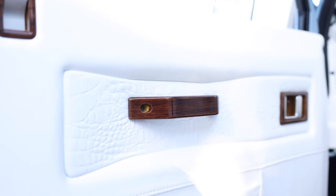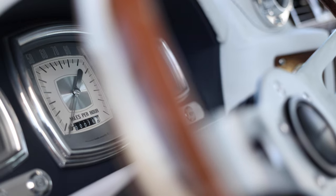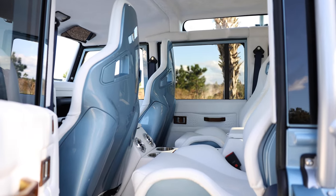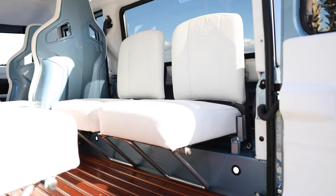Inside, Sweet Pea features an NRG Innovation steering wheel with Esquire gauges, two Recaro Sportster CS front and mid-row seats with colour match rear skins and four inward facing jump seats in the rear. Each seat is trimmed in a porcelain leather with embossed alligator skin inserts.